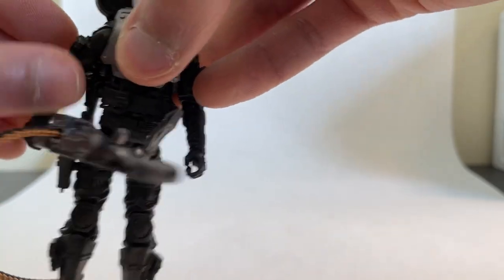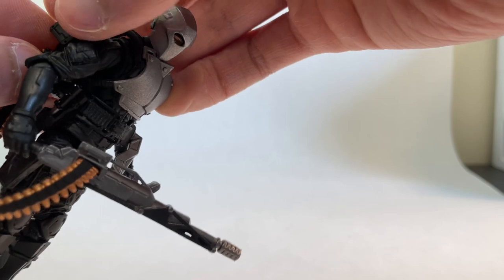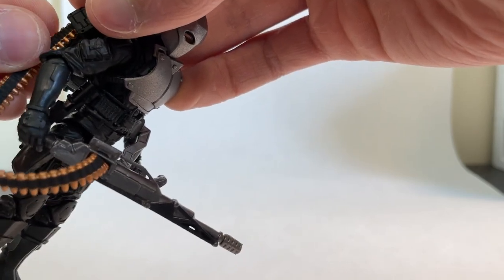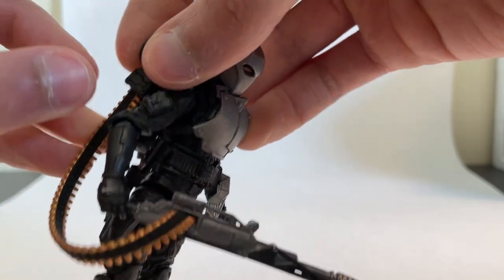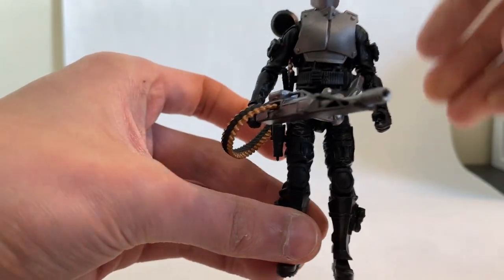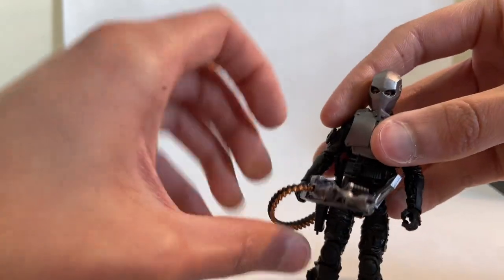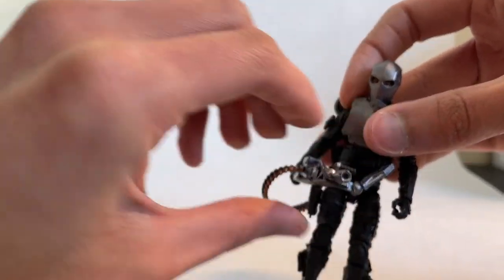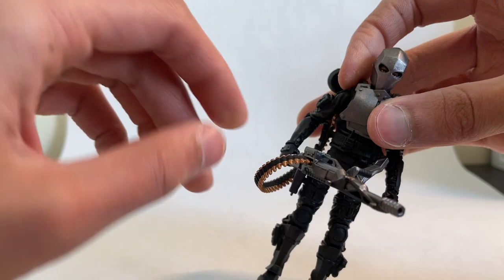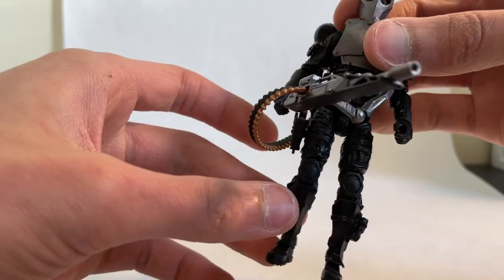Everything's situated again. Lots of cool accessories to choose from and they're all excellently detailed — you can see the paint work on the ammo is really really nice. This big gun looks awesome and has ball joints so you can move the gun around, move his hand around, get it into different poses, or just attach it from the ball joints and have him holding it via that handle.